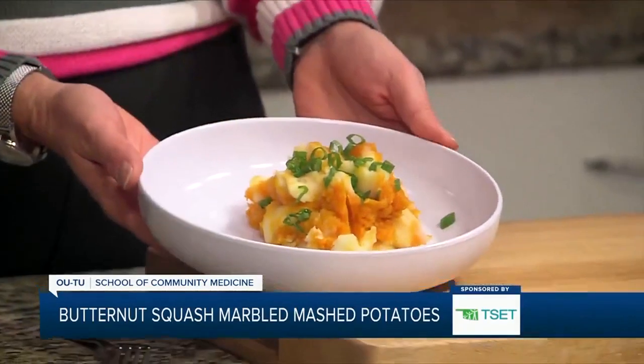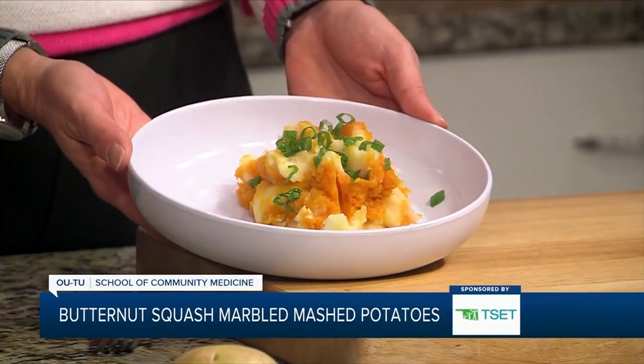If you want to learn more about this recipe or any of the other recipes, go ahead and head to KJRH.com.